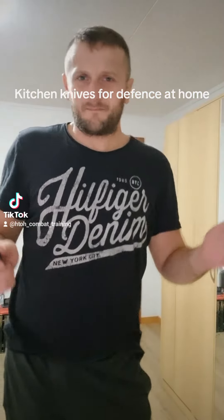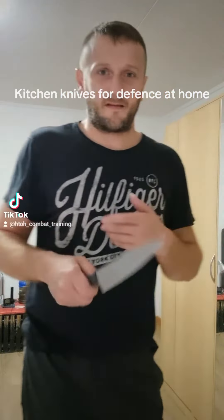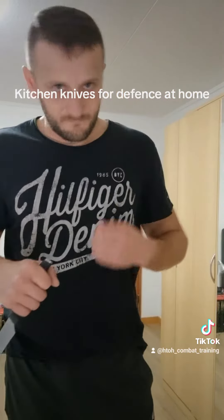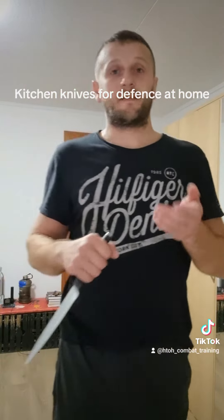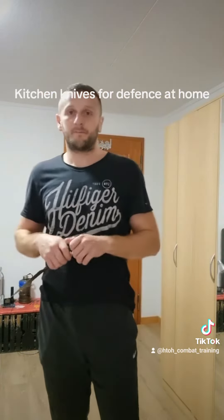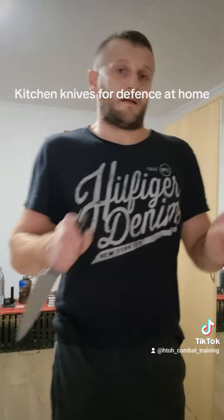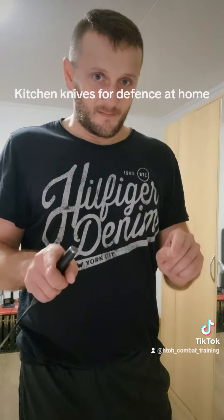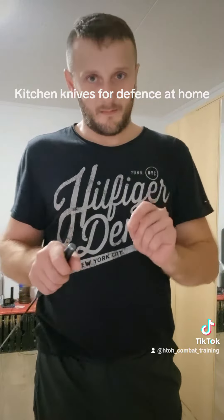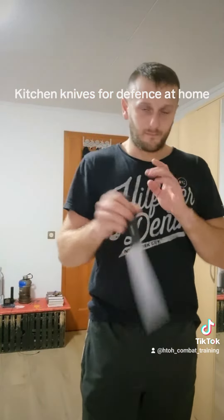This is in every kitchen — I don't know a kitchen that doesn't have this. It's very simple: when you have an attacker, most people, when they see a knife, become fearful and go away. But some attackers don't fear the knife.